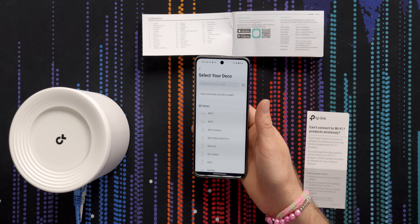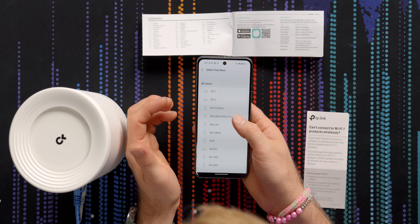Administration of your Deco mesh system is done through the Android or iOS apps. Let's go ahead and get it set up.